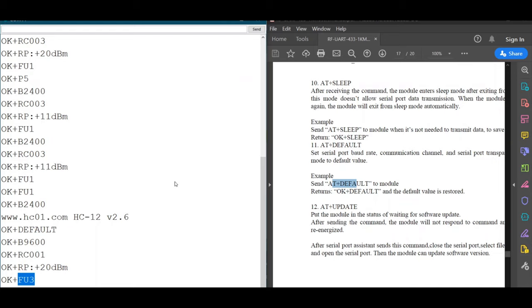This is how we can change the internal parameters and customize the module. For example, if you have limited power in your system and want to reduce the module's power consumption, you can adjust these parameters accordingly. The baud rate, channel, transmitting power, and function mode can all be customized using these AT commands. I'll leave a full list of AT commands in the description below. Thank you very much and see you soon.